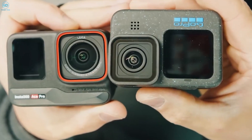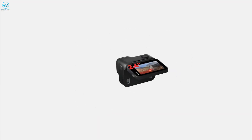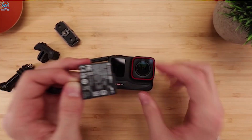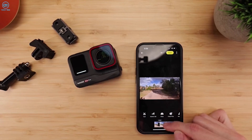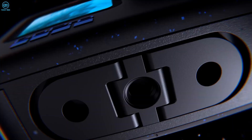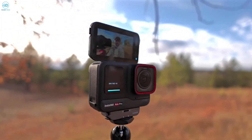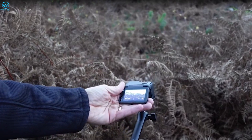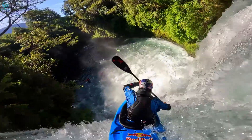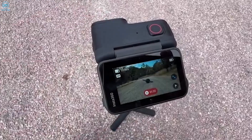In terms of form factor, both cameras share a similar size and shape, but the Insta360 Ace Pro edges out in thickness and weight, primarily attributed to its rear flip screen. Both sport side mode and power buttons, top record buttons, removable batteries, USB-C ports for charging and data transfer, and micro SD card slots for storage. Both cameras have front-facing displays, but their functionality diverges — the GoPro front screen doubles as a preview monitor for self-filming, whereas the Insta360 Ace Pro's is a monochrome LCD showing current settings.